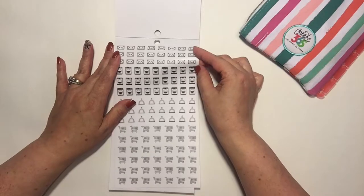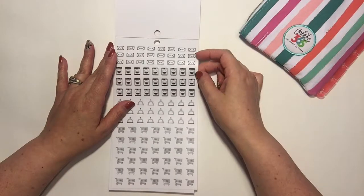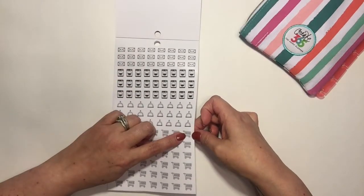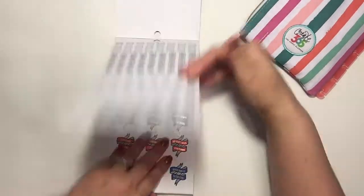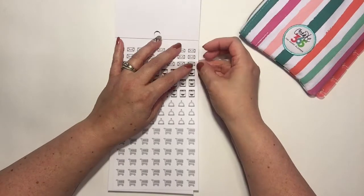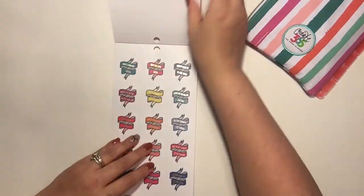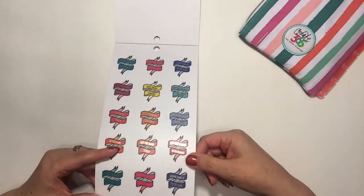There's an envelope sticker — great for going through your mail or emails. A little washing machine, a dustpan for cleaning, and a shopping cart for your shopping. Very cute and very useful. I like to pair these with some colorful boxes and write what I'm doing alongside them — that's how I'd use these.